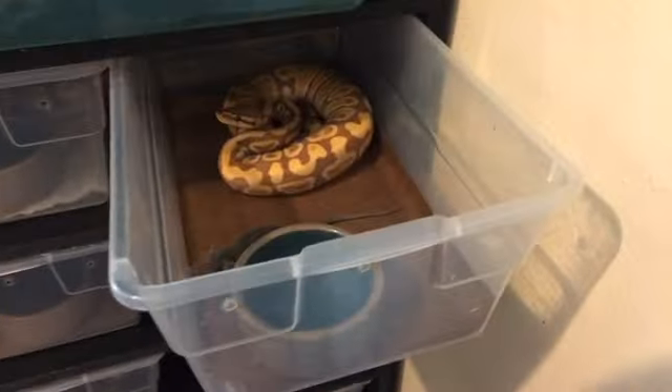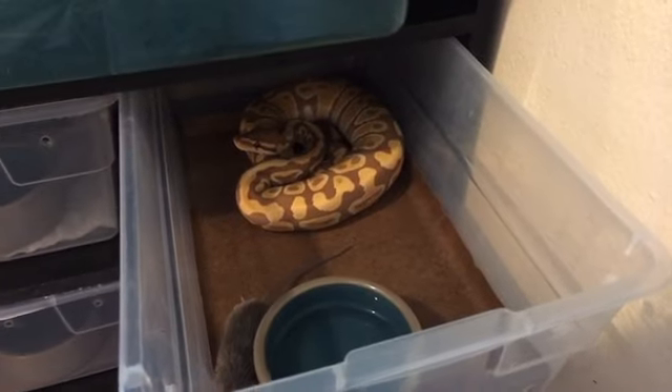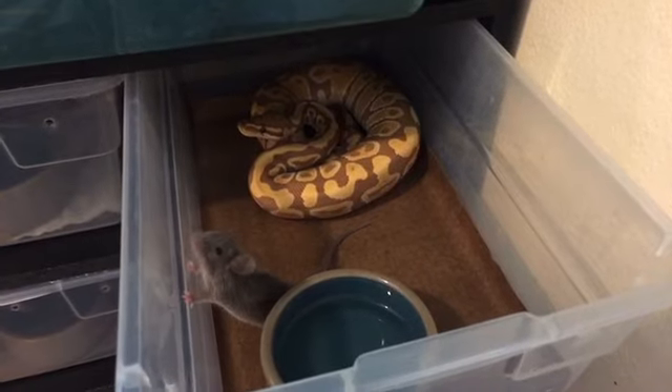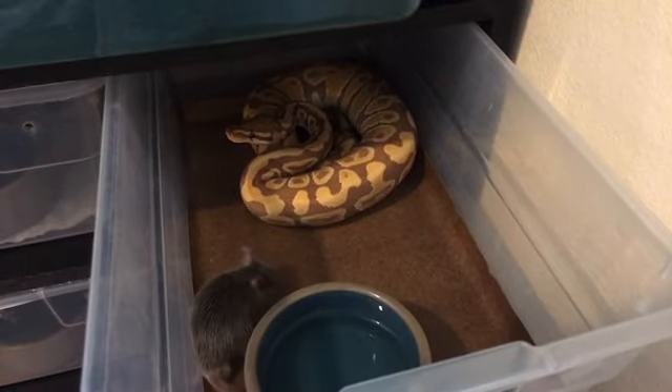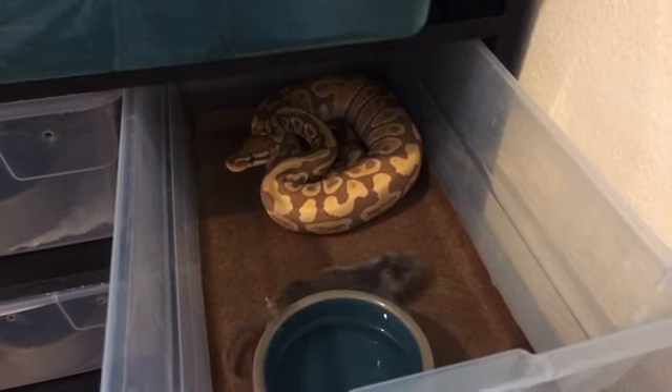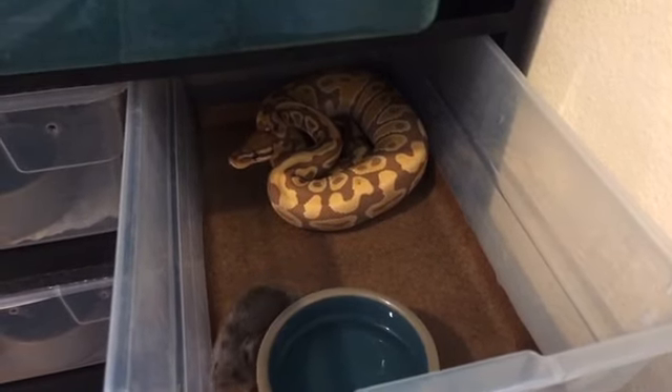We'll try this one with the ultra-mel. I want to see the ultra-mel eat today because last time I fed him he didn't eat. He's coming out of the bowl, so he might eat today.